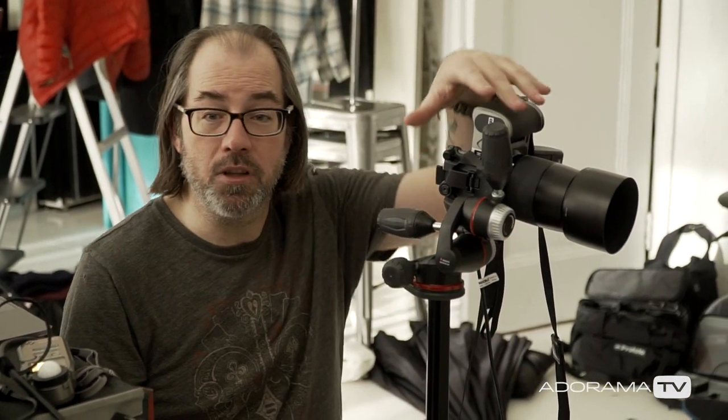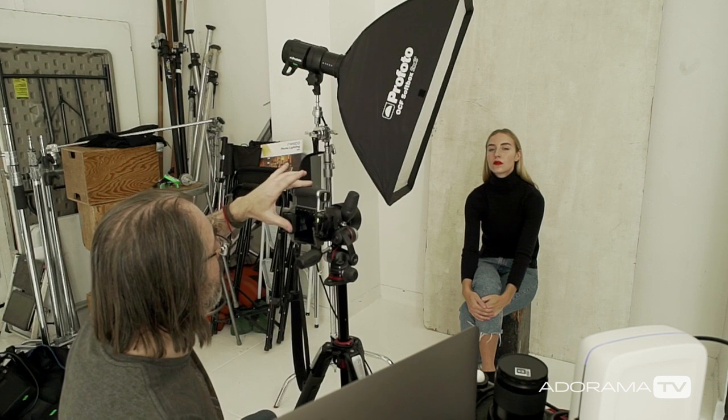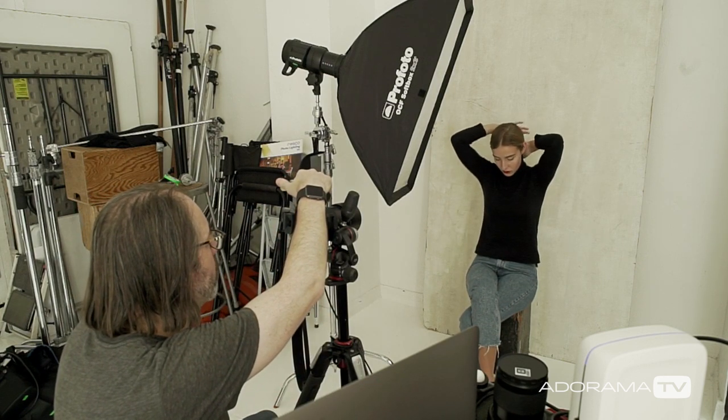I just have my Hasselblad here — the X1D with the 90 millimeter lens — plugged into Focus software, which is Hasselblad's tethering software. I'm using a Profoto B1X, just one softbox to simulate the window. I also took an old piece of board from my studio and put it against the background to make it a little interesting. We're going to shoot at around f/5.6 at 1/500th of a second, ISO 100.